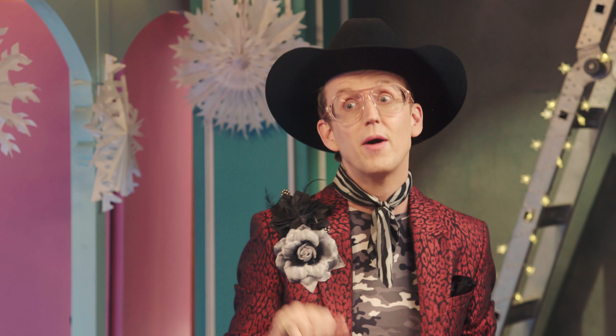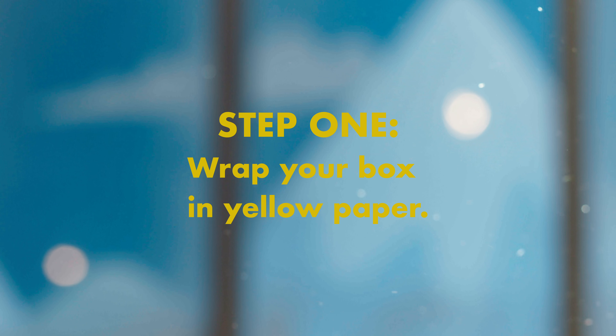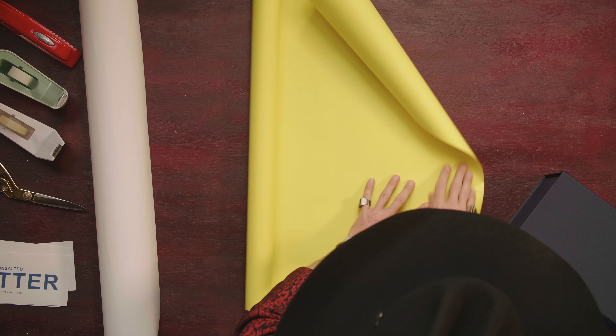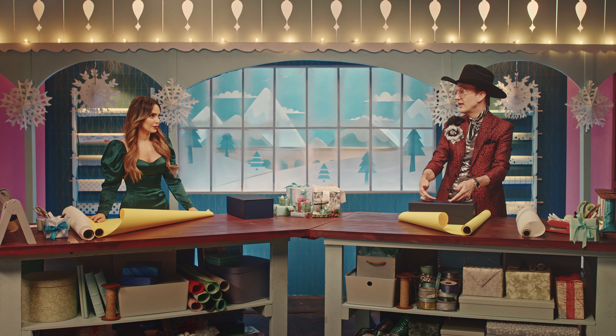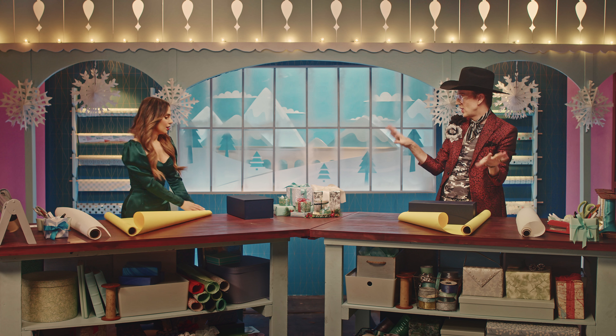This first wrap is the butter wrap. We're going to roll out the paper, and then you're going to put your box on upside down. You always wrap from the bottom of the gift, and that way, if someone tears into it, it's the top of the gift showing.